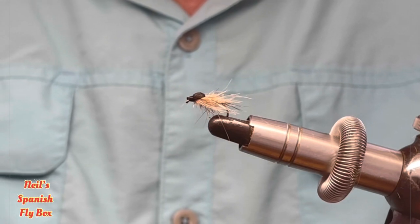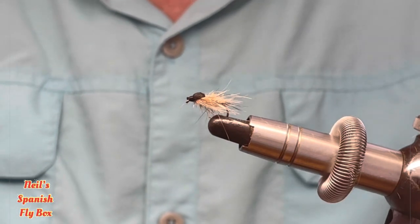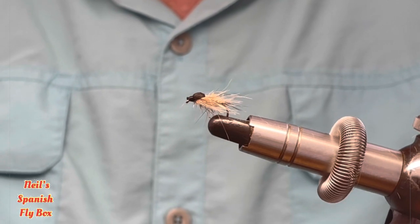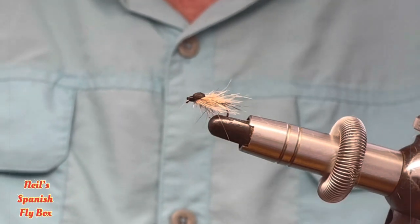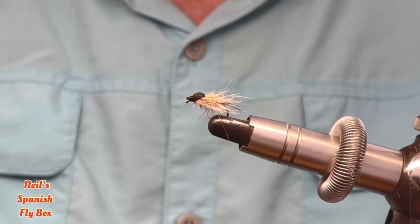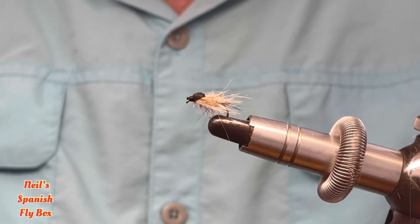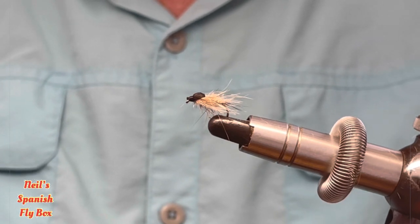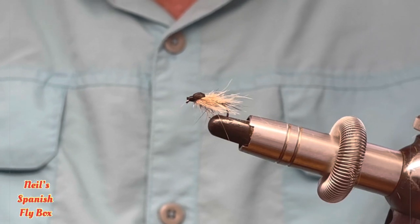The flies that we tie and fish with in Spain often start off life in the higher echelons of competition fishing, and then they filter down. When I say higher echelons, I'm talking about world champions like David Arkay, Jordi Olivares, Pablo Castro, and many others. They filter down through competitions and fishing buddies and end up in an awful lot of fly boxes, and this fly is no different.